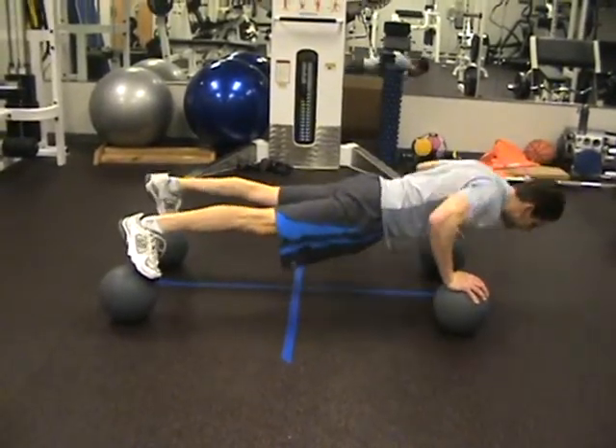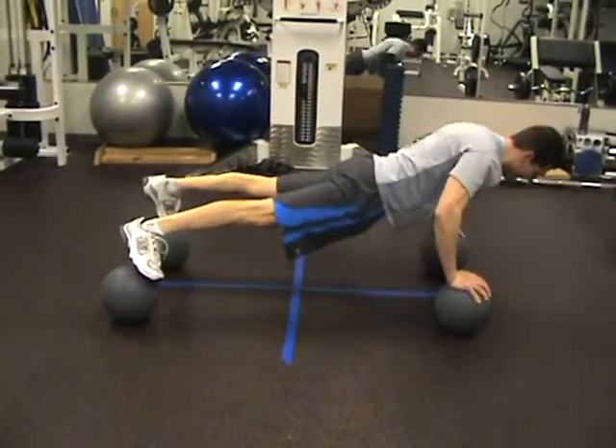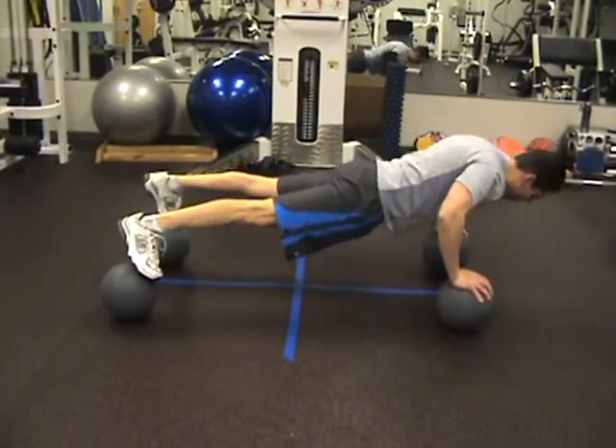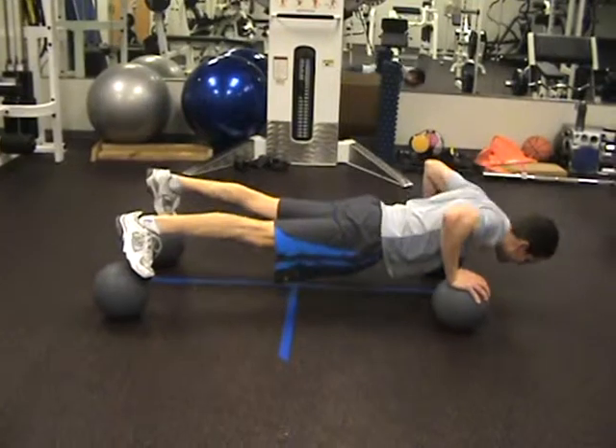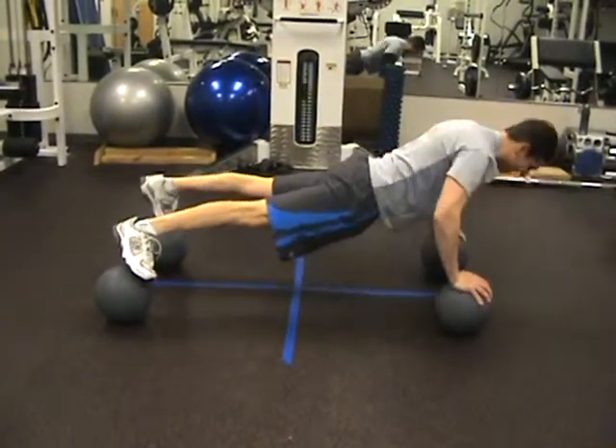Get up there. Nice. Here we go. Down. Do a couple leg up. Switch. Then toes are tough. There's nothing to work now, so go back to your feet, go back to your plane, whatever you want to do.